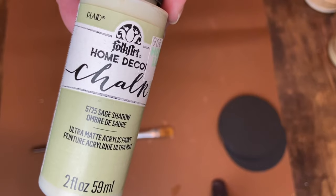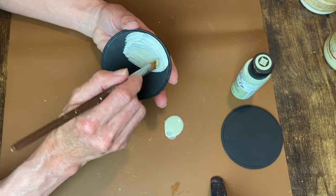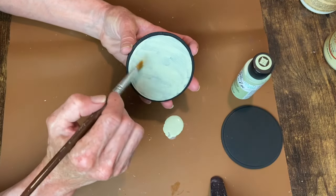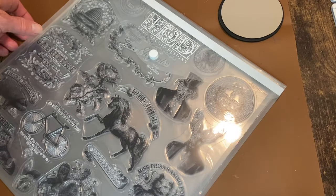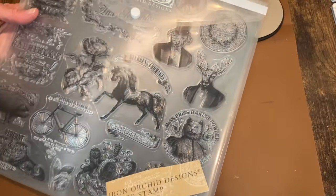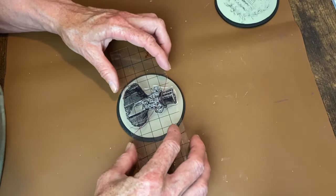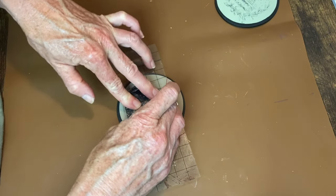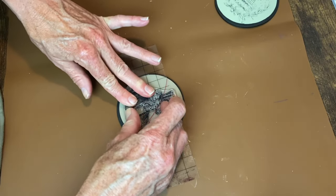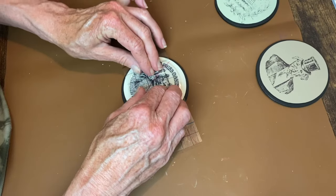Here's the Sage Shadow from Folk Art that I ended up using — I think I did two or three coats on each of these. Now I'm going to adorn these with some Antiquities stamps from IOD. I picked out six different ones because I have six coasters, and I'm using my Stays-On ink in Jet Black to apply my chosen stamps to the front of each coaster. Here's our dapper-looking dog — I absolutely love these stamps, I think they are so cute.